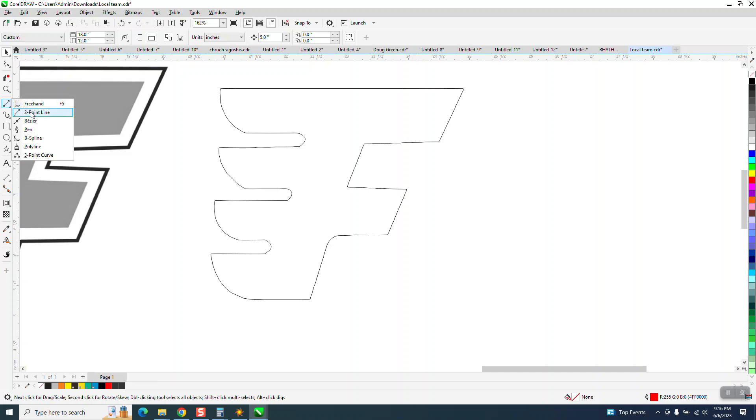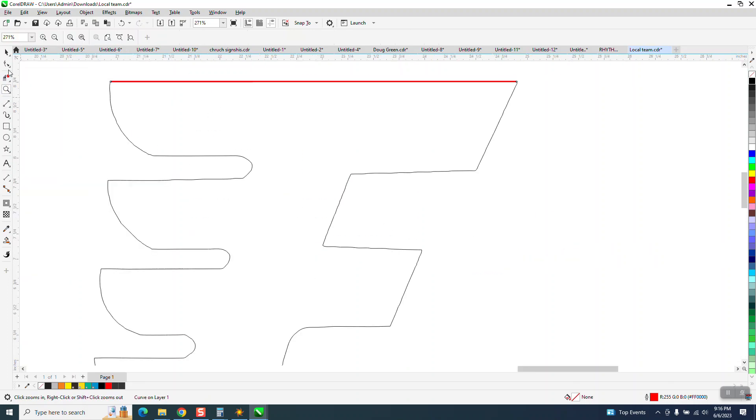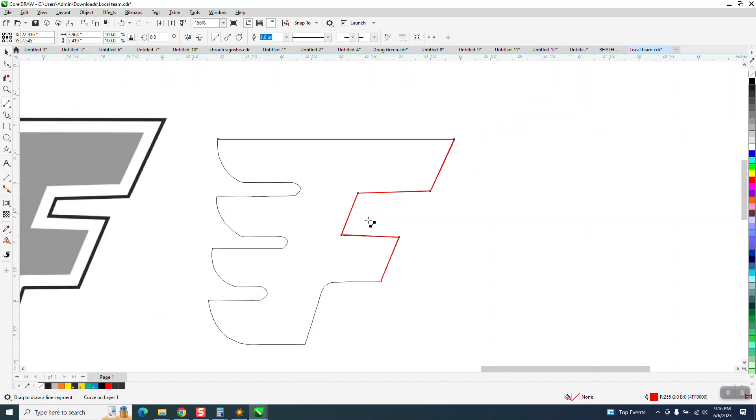I'm going to get the two-point line and draw a line from there to there. That way the line's a little thicker so I can see it. I'm going to draw all the straight lines first, and you want to go from node to node. That F has a little angle to it. I'm not going to take a lot of time being perfect. We'll go ahead and put that line in, that line in.